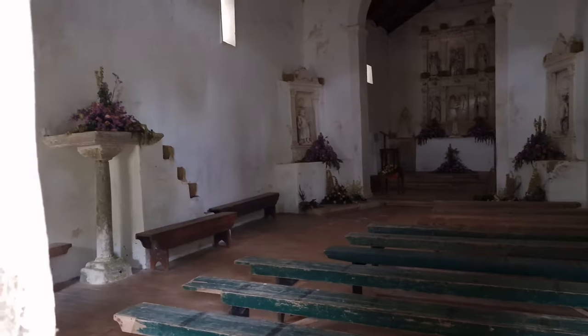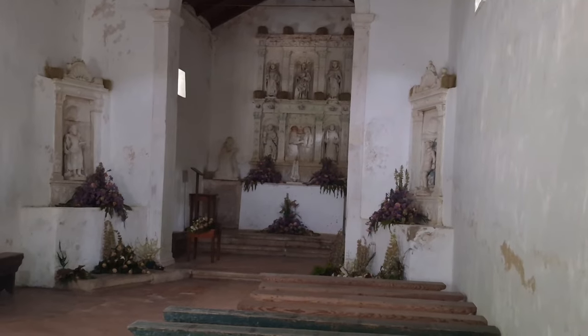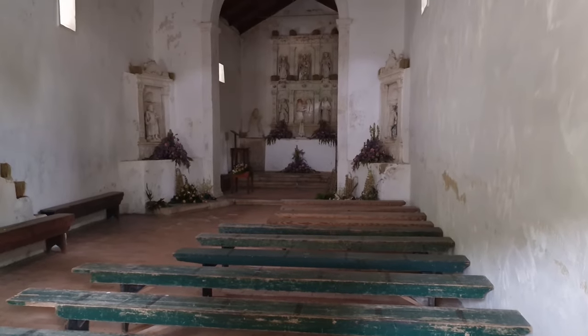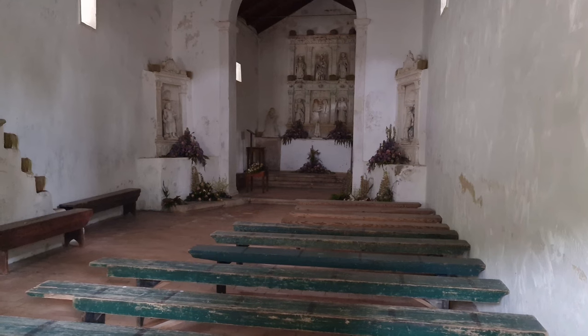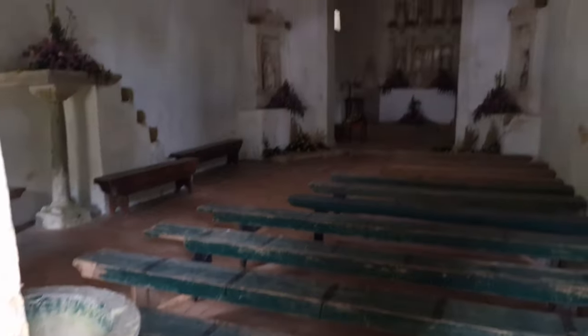It's quite old — I know it looks spooky but it's just because it's old. It's almost more than 500 years — 413 to 414 years old. Quite old, very old.